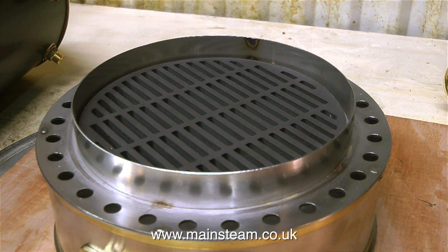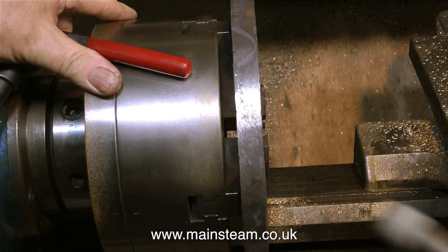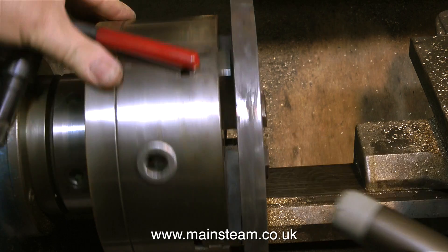But first of all I need a suitable mounting base, because at the moment this ash pan, complete with its grate, is sat on a piece of wood. That would be perfectly fine if I was going to gas-fire the boiler — I've already made a video about the gas-fired test — but for a coal-fired test, this ash pan needs to sit on a substantial piece of metal. So here is that substantial piece of metal.